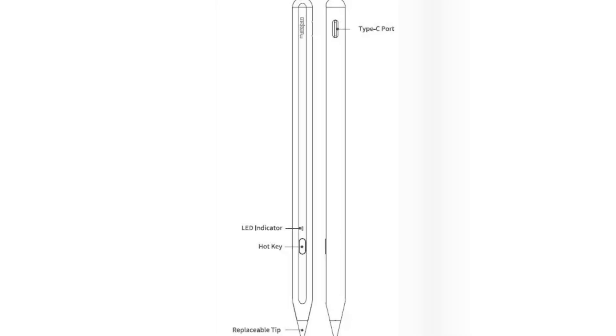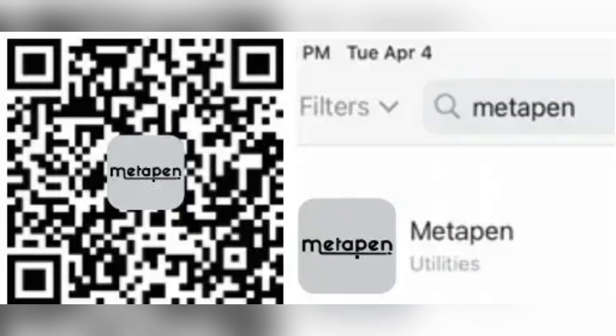The second step you need to do is to pair the MetaPen in the app. Open the MetaPen app, then follow the on-screen instructions to complete the pairing process, including activating the Wi-Fi or Bluetooth.